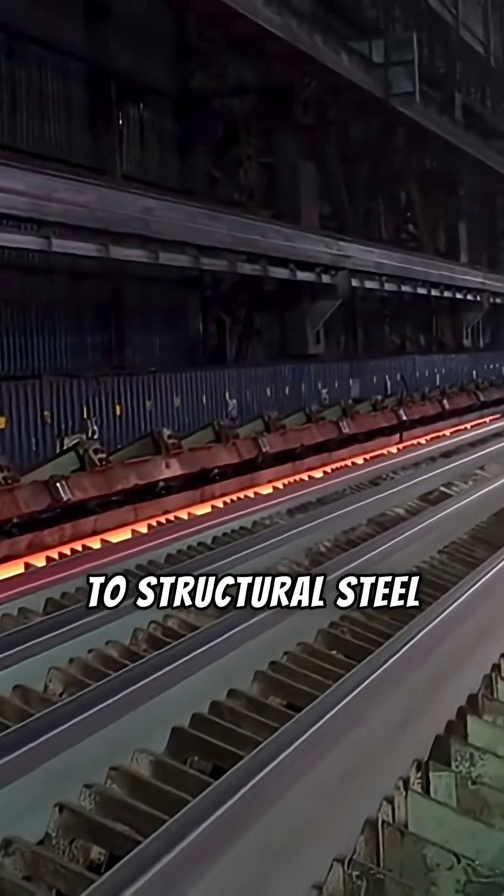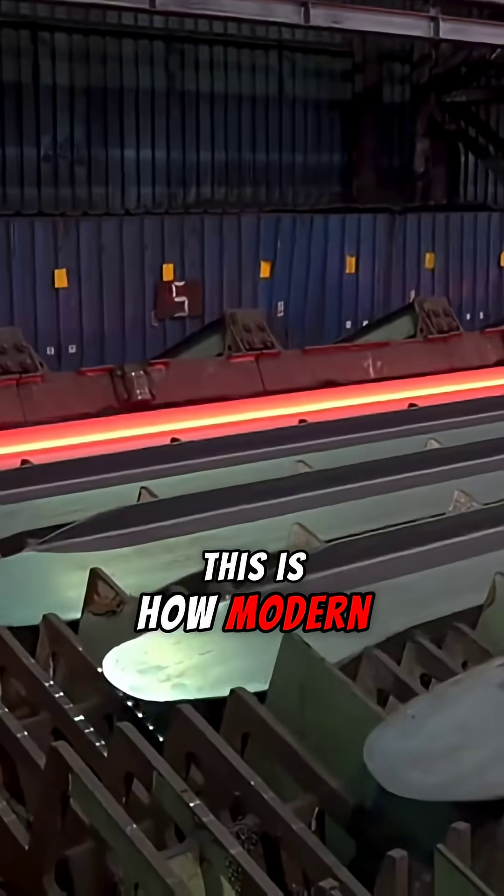From recycled scrap to structural steel, this is how modern infrastructure begins.